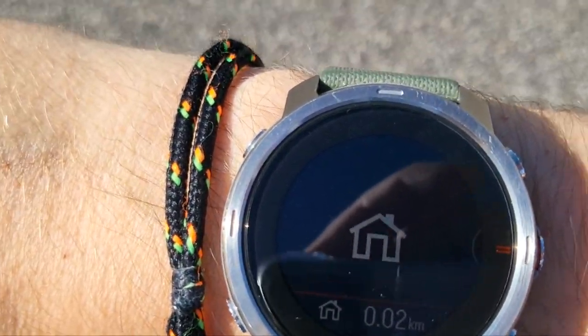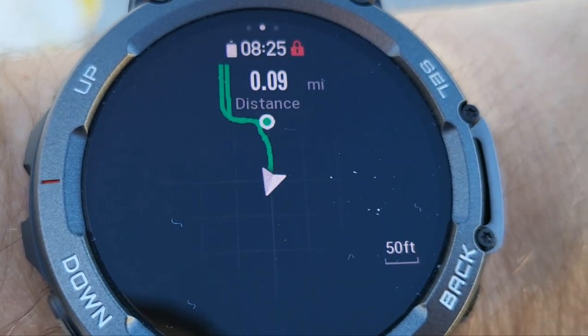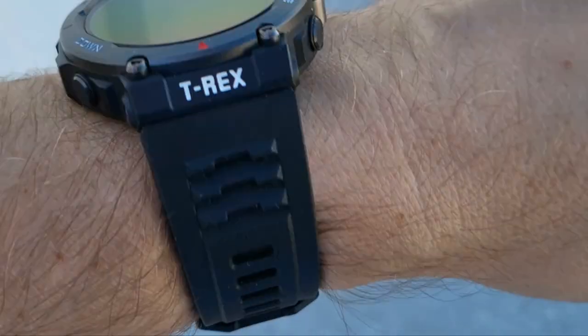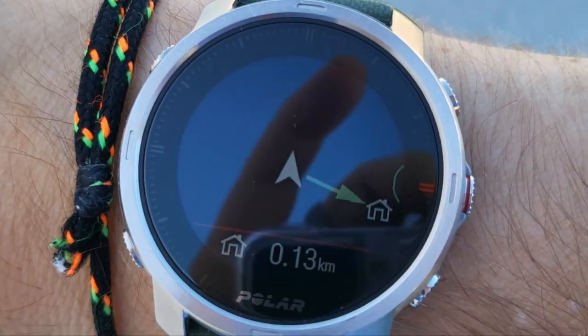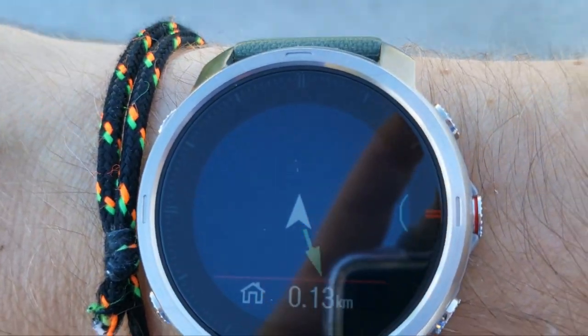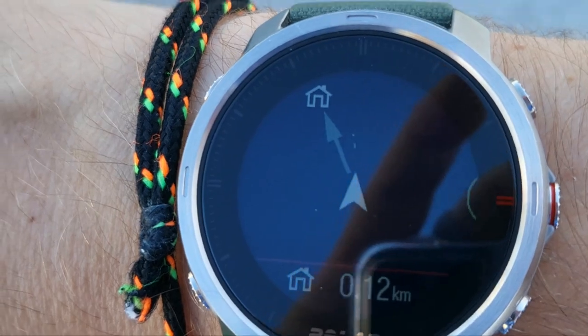There we go — it looks like I've reached my destination. This is about the spot where I started my workout. So Polar Grit X is telling me I reached my home, where Amazfit is still kind of pointing an arrow and doesn't give me any indication that I've arrived. I've definitely passed the point where I started the workout. Let me show you what the watches are doing now. This one doesn't quite know what to tell me — it says distance 0.9. And Polar is telling me to turn around and go back. So it's actually showing me where to go.